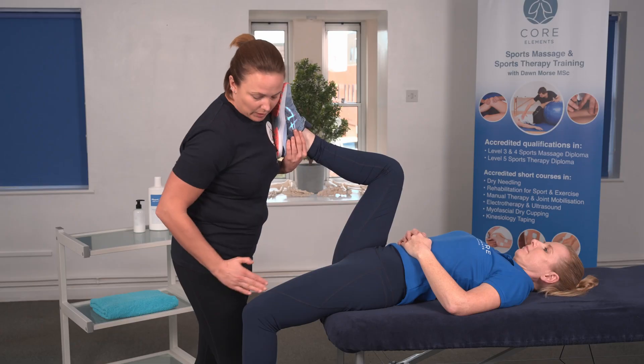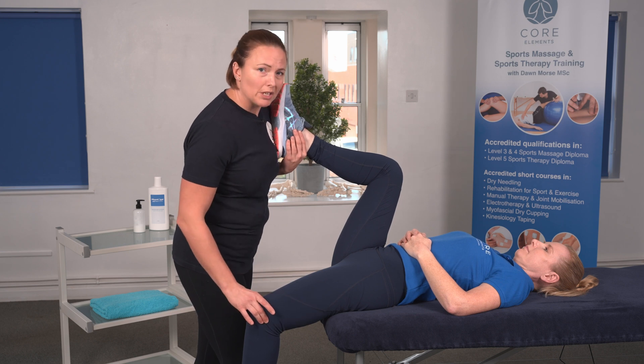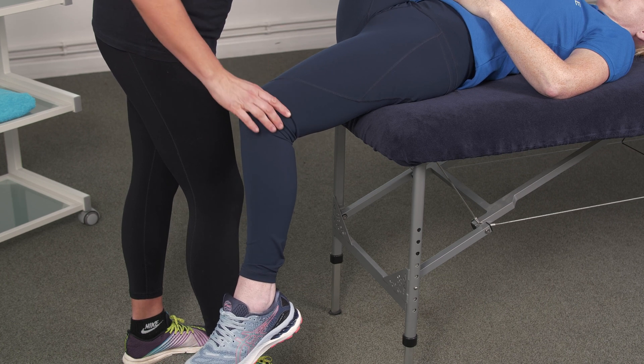If the knee isn't in line with the hip and it's slightly outwards, we could say that there was some shortness with the ITB. And if there was an internal rotation of the femur, we could say that the adductors were short.